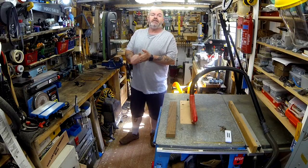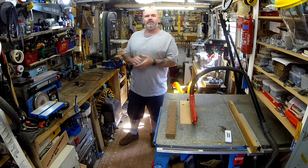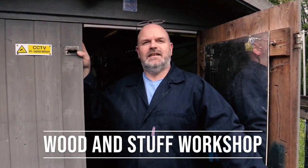Hi, I'm David, welcome to the workshop. Today we're going to make a gift for the wife, so I think we're going to do a bit of turning. Welcome to Wooden Stuff Workshop.